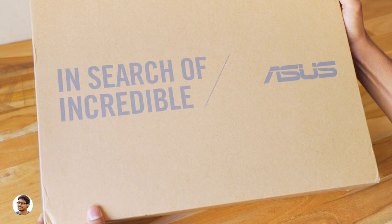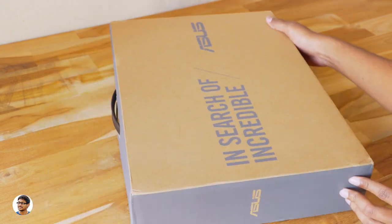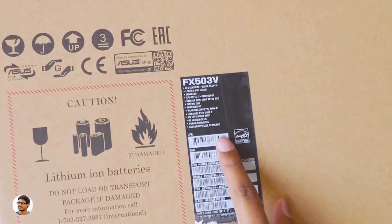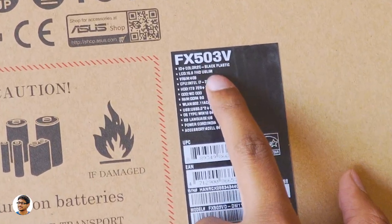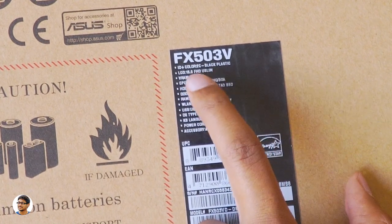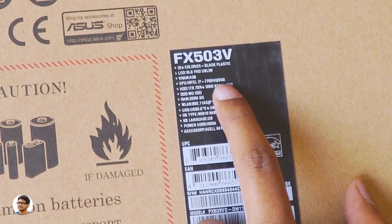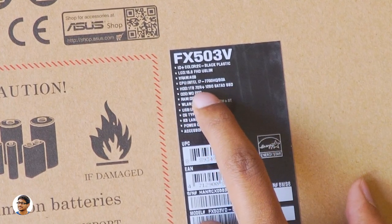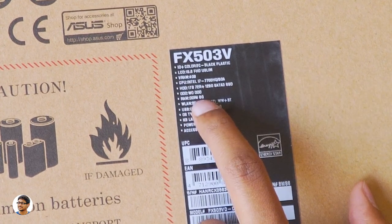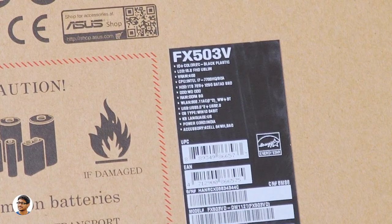The FX503 comes in this simple box packaging — you've got the ASUS branding on the front and not much else written on it. On the back you've got the specs: it's the FX503V with a 15.6-inch full HD ultra slim LCD display, a GTX 1050 graphics card with 4GB of VRAM, an Intel i7-7700HQ processor, a 128GB SSD paired with 1TB hard drive, 8GB RAM, and a 64 watt-hour battery.